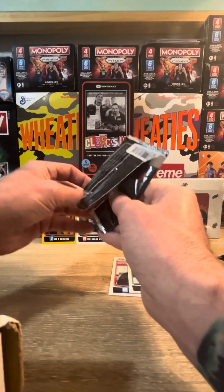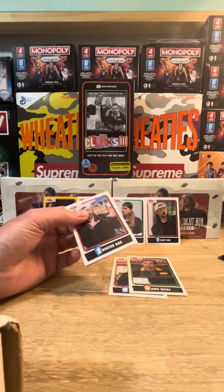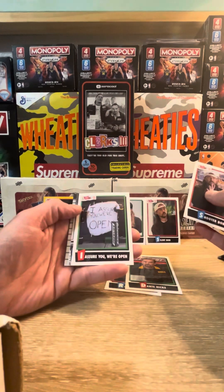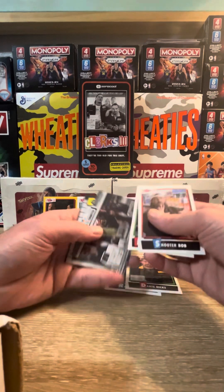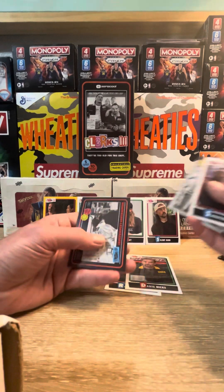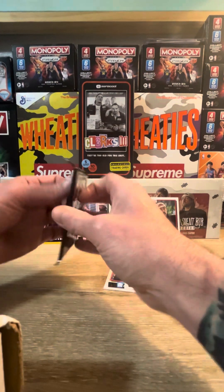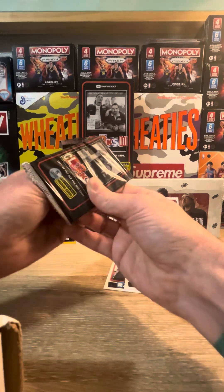Still no numbered cards yet to speak of. I saw someone open this release a while back and they opened up a blaster box similar to this and got quite a few low-numbered cards. Shooter Bob - I assure you we are opening. Another behind-the-counter and another Independent Contractors card. Doubling up on some of the cards already, six packs deep in the 10-pack blaster.